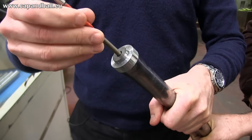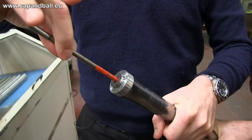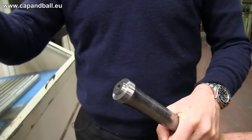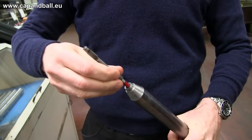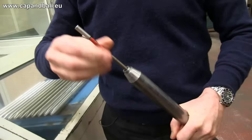The go/no-go gauge check is demonstrated: the go gauge passes, the no-go does not. This verifies the dimensions between the lands and between the grooves are within tolerance.